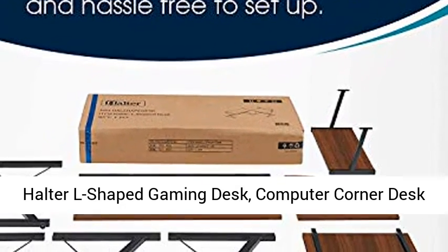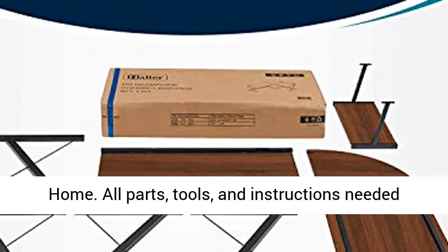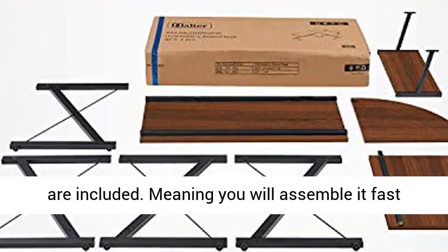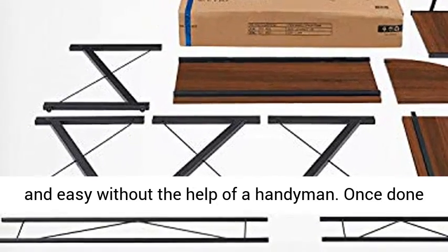Holter L-shaped gaming desk, computer corner desk home. All parts, tools, and instructions needed are included, meaning you will assemble it fast and easy without the help of a handyman.